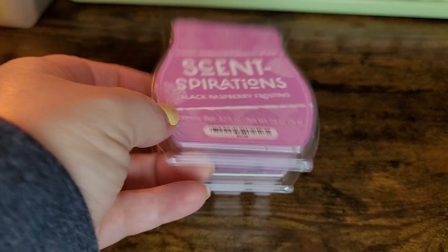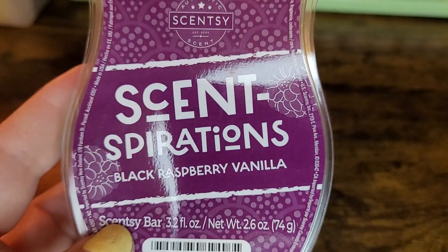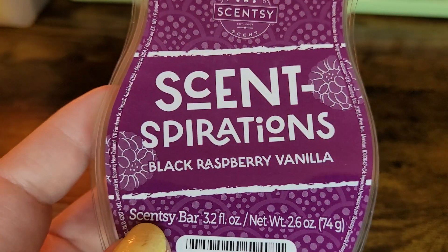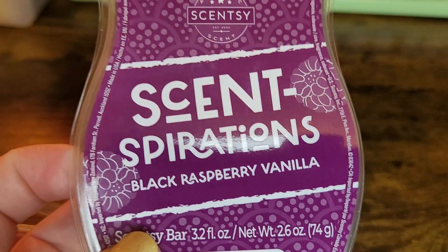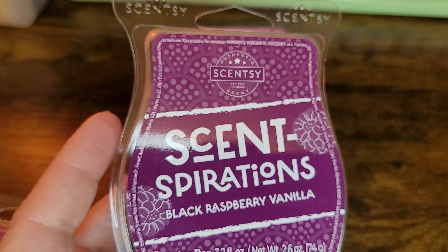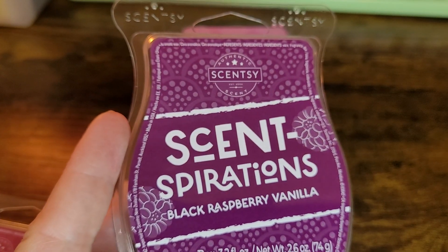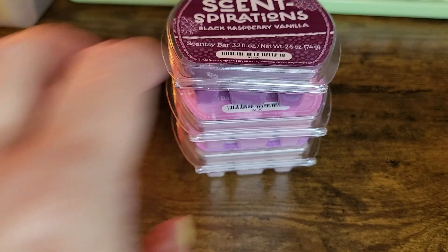Number three would probably be just the regular Black Raspberry Vanilla. I don't normally get this one a whole lot, but it's a best seller. This is going to be my second bar of it, and I know I can always get it. I feel like because it's such a popular scent, Scentsy will never pull Black Raspberry Vanilla, so I feel safe not putting it in my club — otherwise I would definitely club it because it's a good one.